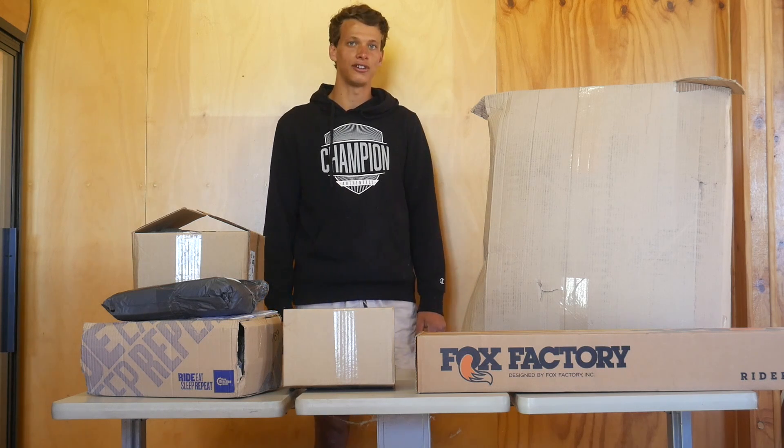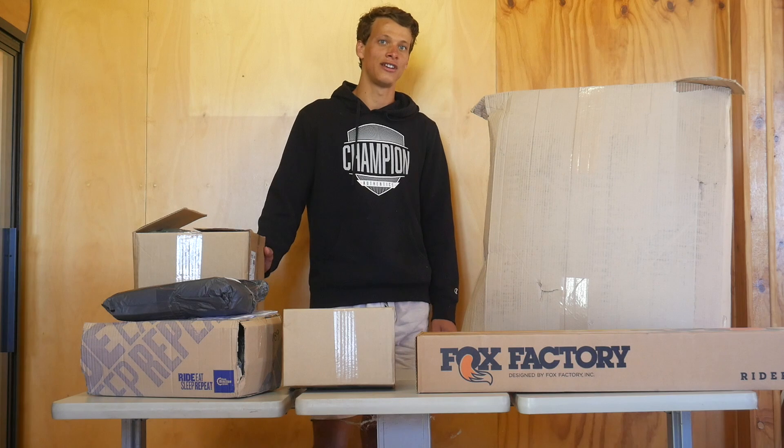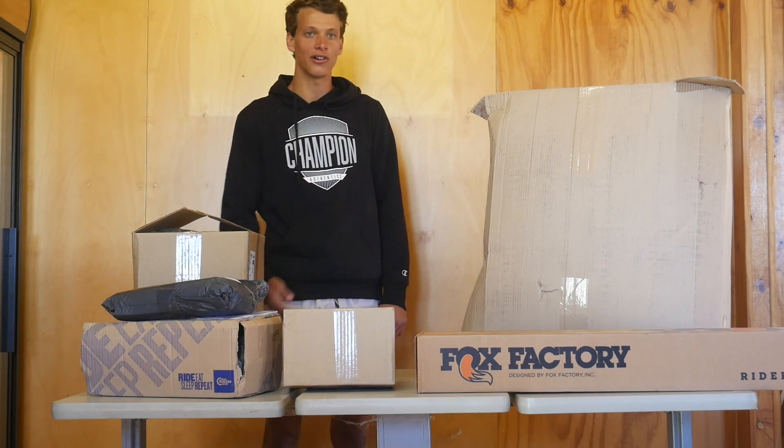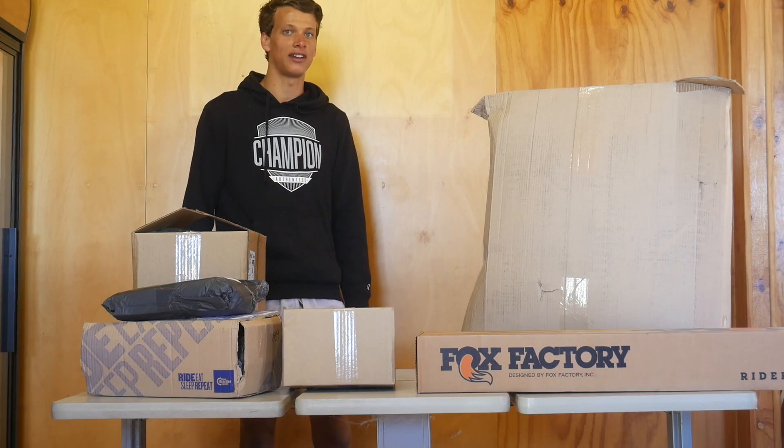What's up YouTube? I hope you're all having a good day. I certainly am because all my parts have finally arrived. So today I'm going to be unboxing some of these boxes and showing you what parts I ended up getting.